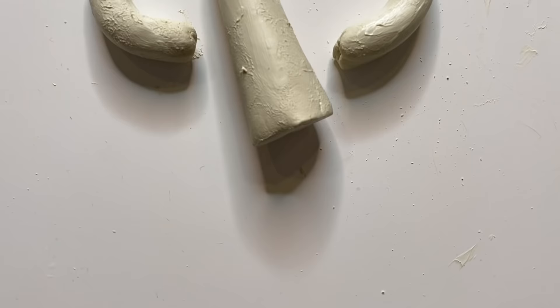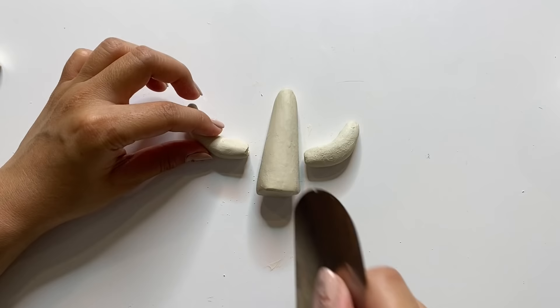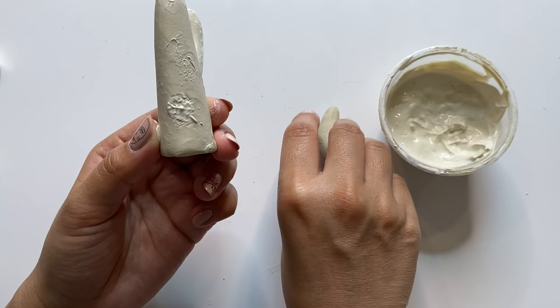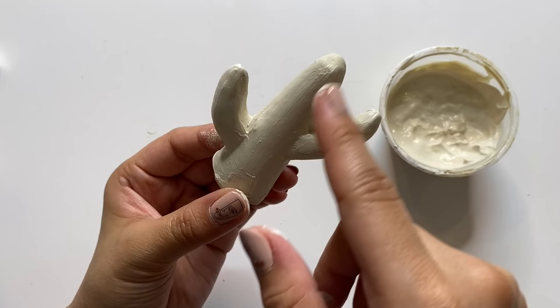I let it dry for about 30 minutes and then came back to assemble the cactus. I gauged where I wanted the pieces to be and cut them to the appropriate length to score and slip onto the cactus. At this point it's a lot easier to work with since the clay isn't super soft — I can get in and smooth everything out. Then I'm going to let that sit for a bit before attaching it to the dish.